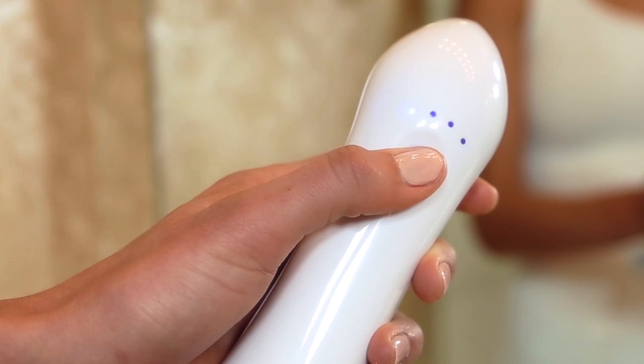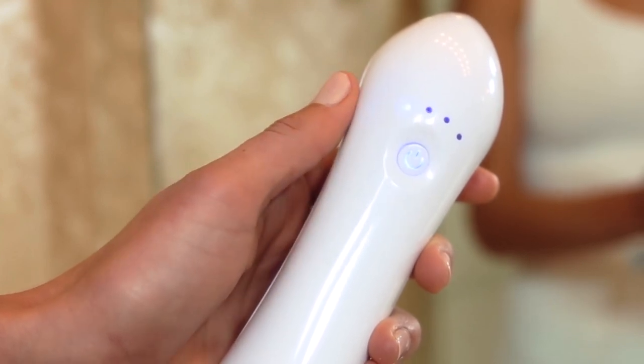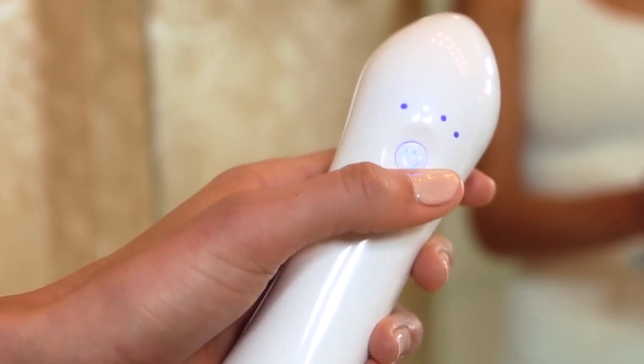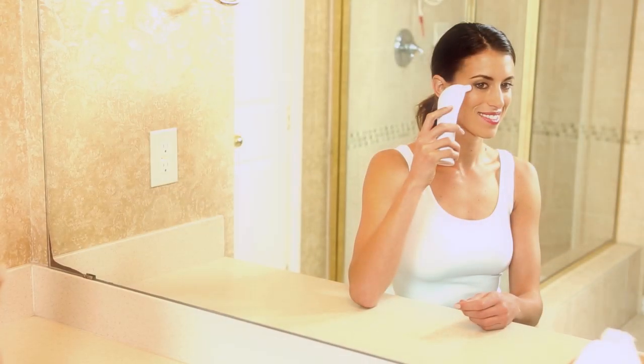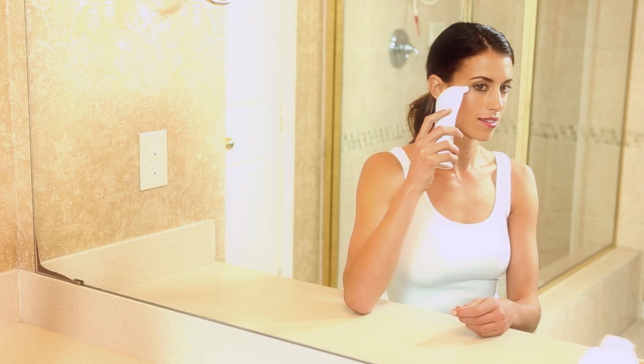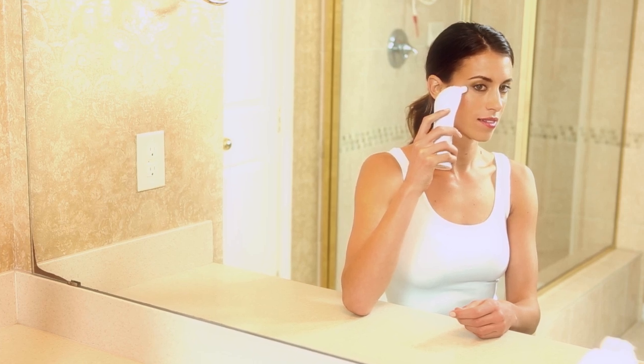We recommend starting with power level one or two for your first few treatments until your skin gets accustomed to the diamond tip. Use the optional precision diamond tip for sensitive or hard to reach areas, such as around the eyes or the creases of the nose.